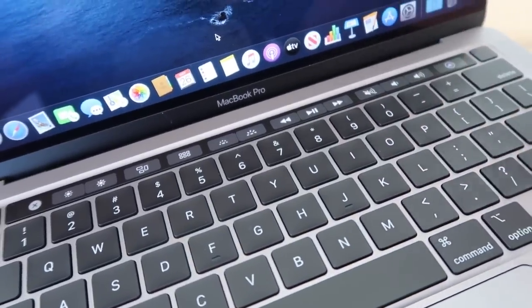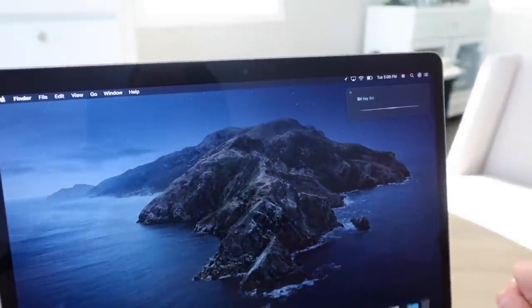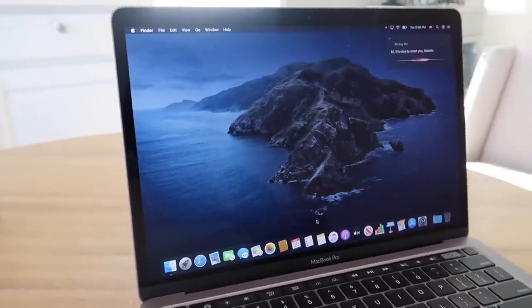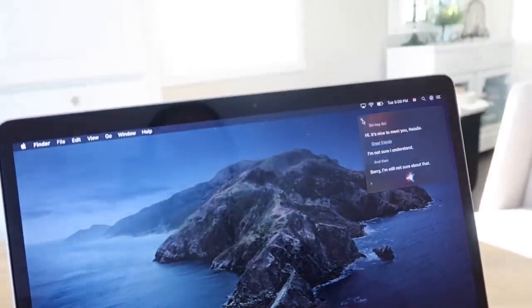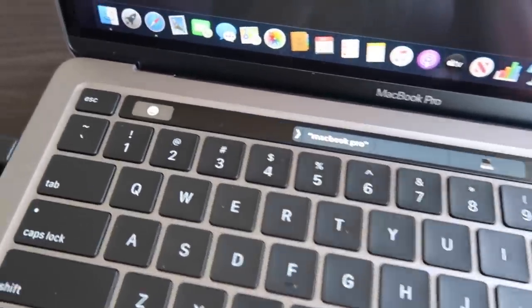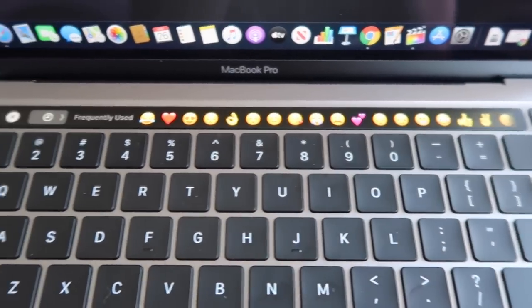There's play, fast forward, pause, volume, mute, and Siri on the Touch Bar. I said 'Hey Siri' and she said 'Hi, it's nice to meet you Natalie' — I can already tell we're going to be great friends. And right here is your Touch ID to get into your computer. While playing around with it a little smiley face came up, I clicked on it and all of these emojis popped up — that is so cute!